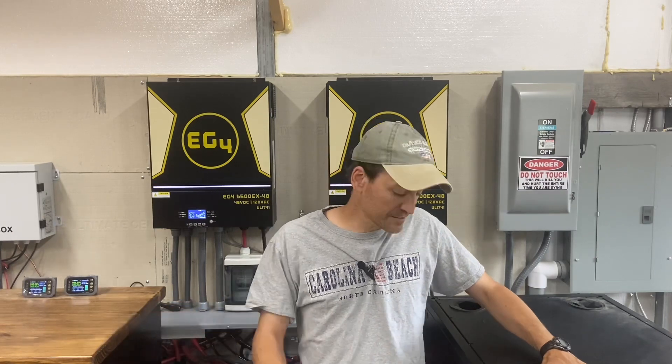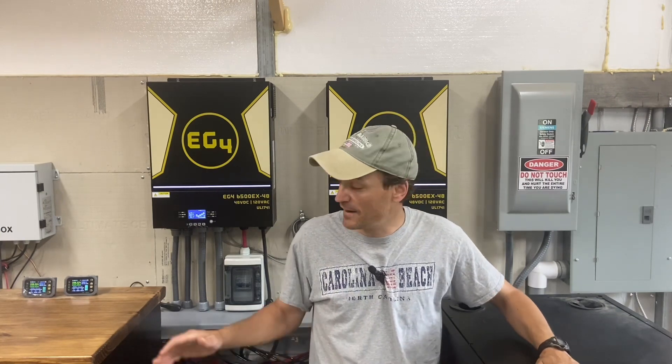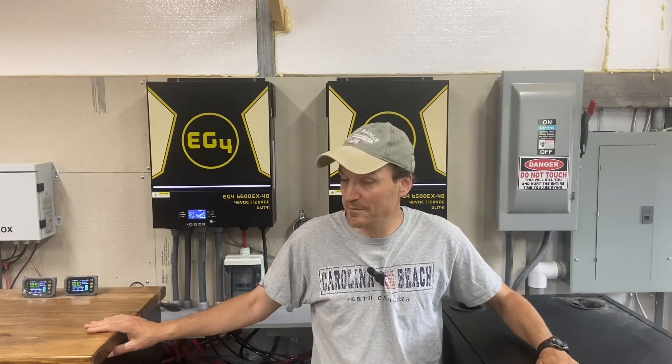If somebody were to ask what can I run with these, the easy answer would be 13,000 watts or 54 amps. But the longer answer is it depends on how much you're willing to work with those numbers in the house. I currently have a rack or cabinet of EG4 rack batteries — a full cabinet with six batteries, making 600 amp hours. I also built my own DIY battery cabinet. So in total, I'm just under 1200 amp hours of 48 volt batteries.